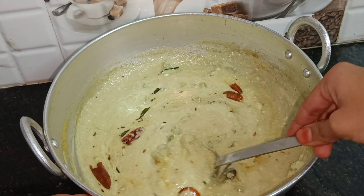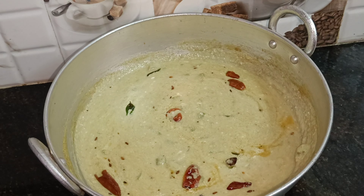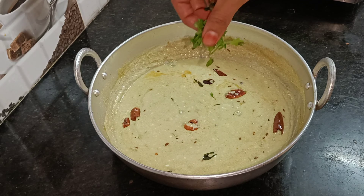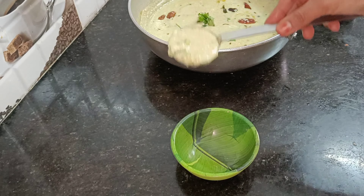This dish is very good, so you can eat it in Sudan. The taste is very good. The dish is very simple and super.